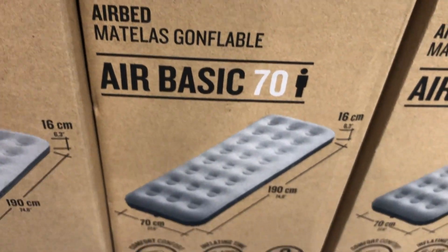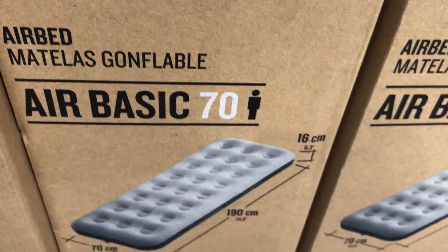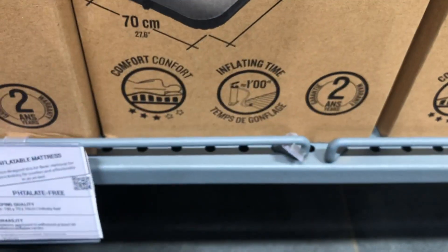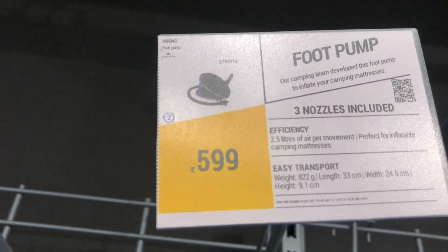Our next purchase is an air mattress — an inflatable mattress. I'm sure I'll have back pain after a long ride, so I decided to go with this 1200 rupees air mattress. This purchase should be accompanied with an air pump — this is a 600 rupees foot pump.